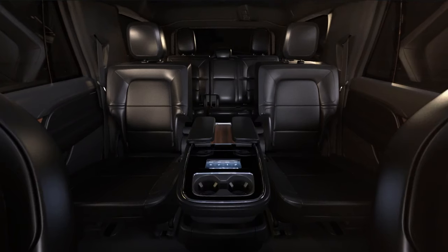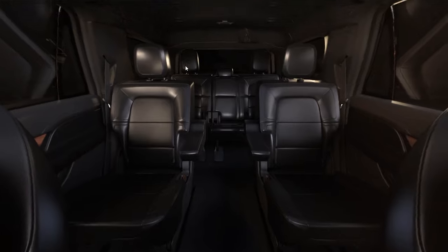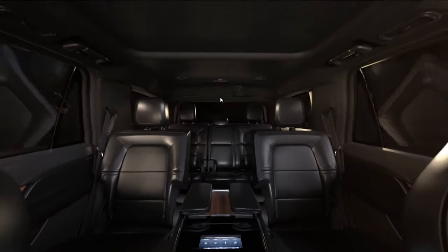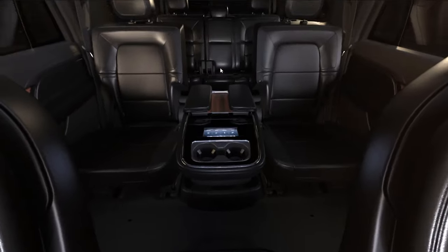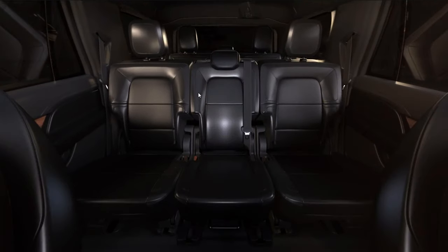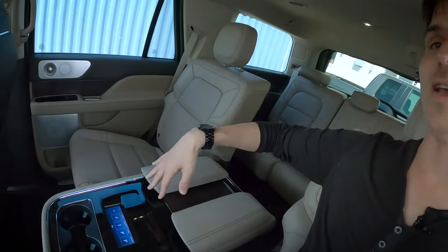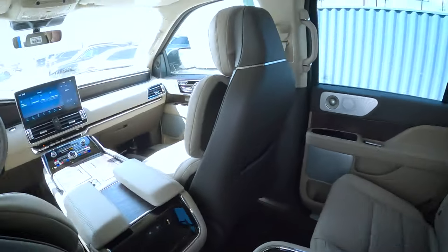We've got a few different configuration options inside the Navigator. We've got our console here, or we can do the bench seat as an available option as well. It's going to depend on how many seats you need — we've got a minimum of seven seats, with an optional eighth, just depending on configuration.